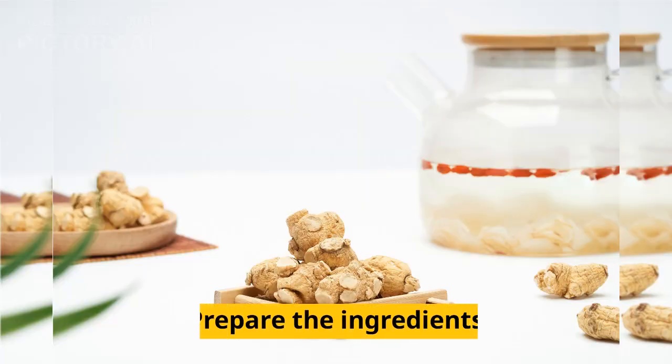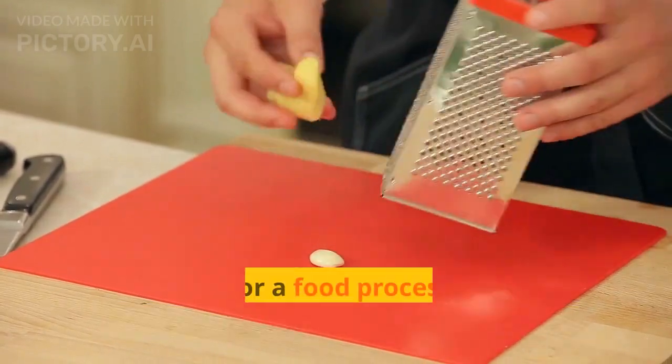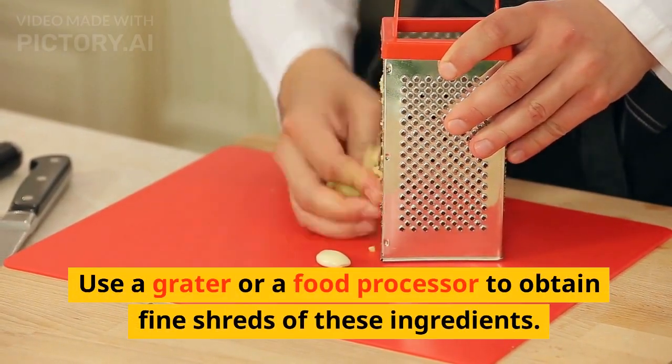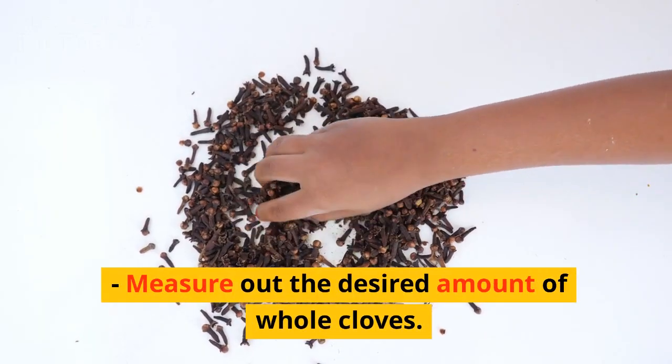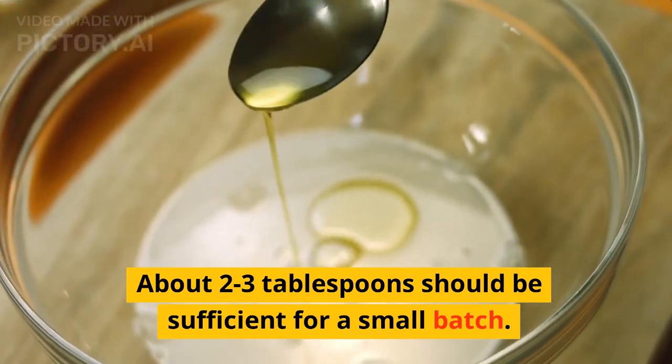Instructions — Prepare the ingredients: Peel and grate the ginger and garlic. Use a grater or food processor to obtain fine shreds of these ingredients. Measure out the desired amount of whole cloves — about 2 to 3 tablespoons should be sufficient for a small batch.